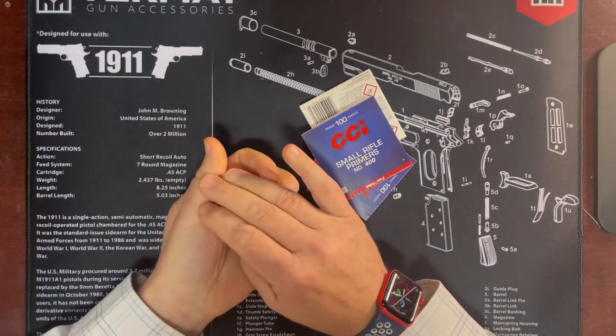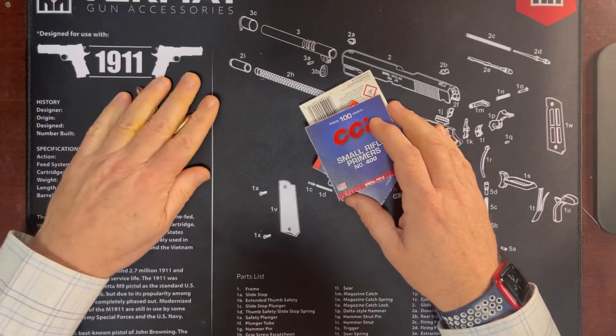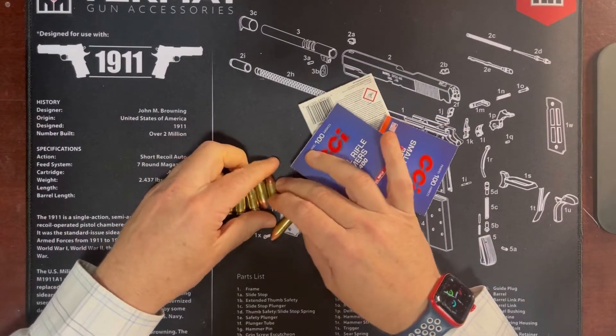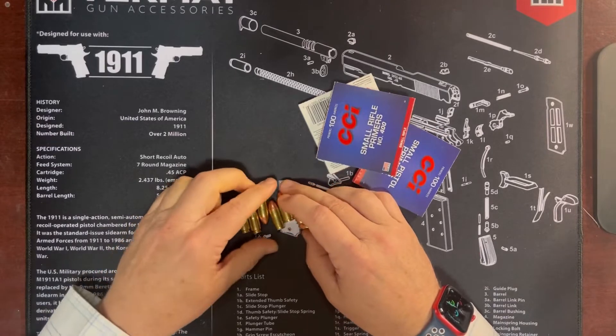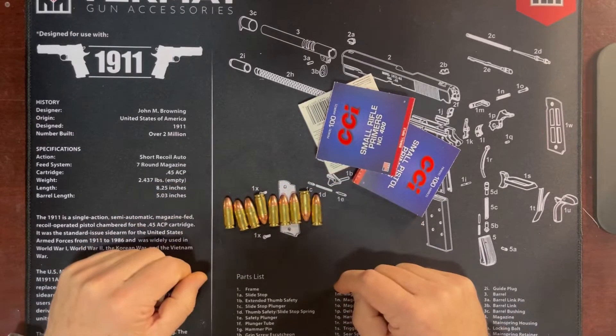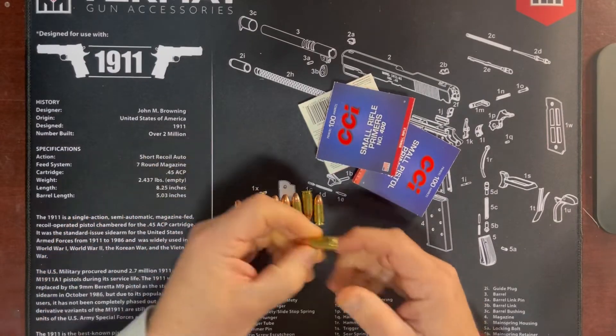What I'm going to talk to you today about is some mistakes that I made here recently. I have gotten into reloading in the last couple of years. I have a Dillon 750 reloading press that I use for reloading my 9mm shell casings.